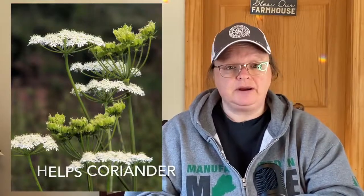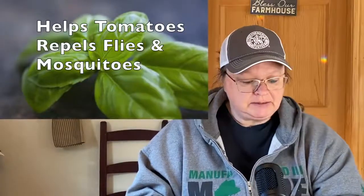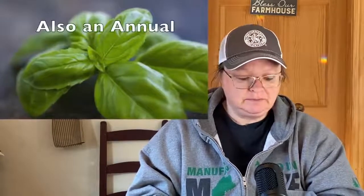The first one is anise — A-N-I-S-E. It helps coriander, and it's an annual plant that you'd plant with your coriander. It can be used in Italian dishes, so you'd probably want to dry it and use it that way. Next is basil — most people are familiar with basil. Basil helps tomatoes and repels flies and mosquitoes, which is a great thing to have in the garden.